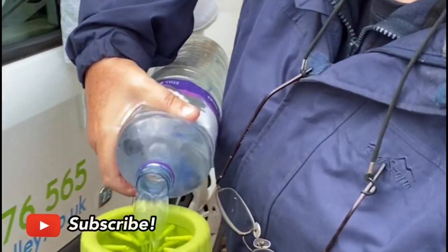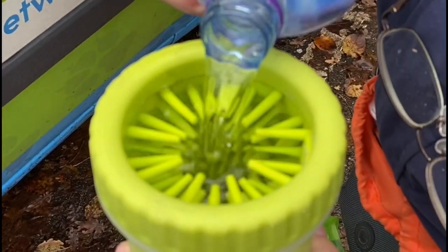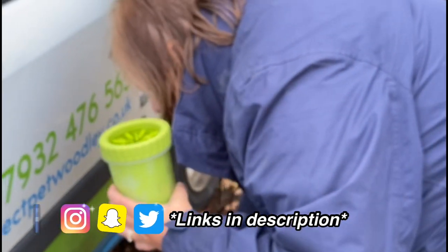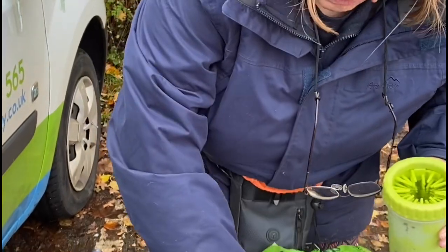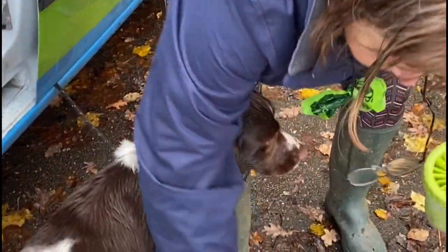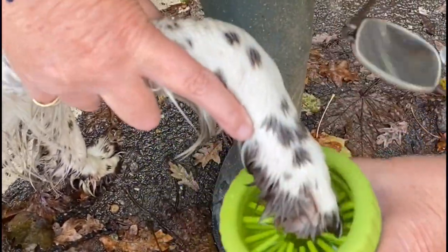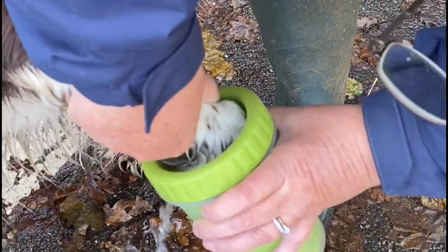So what is this? It's a paw washer. You fill it up to the top of the paw washer and there are little soft bristles, and you stick the dog's paw in it. Leah likes to go in the mud, so she's a perfect dog for this kind of thing.